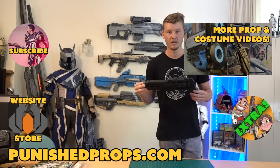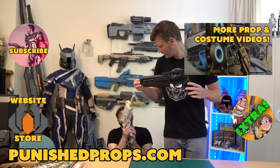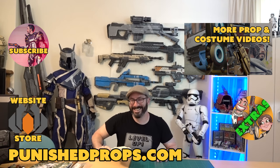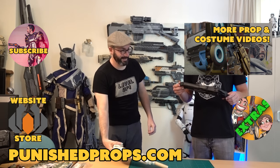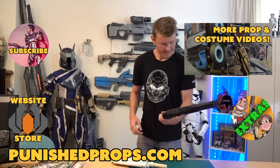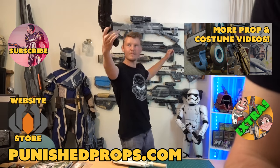Hey thanks for watching! If you're new to the channel please subscribe so you don't miss any of our new weekly prop and costume tutorial videos. For more goodies head over to our website where you'll find blueprints, tutorial books, articles, and more. We also have a second channel for our Q&A show and extra behind-the-scenes videos. Thanks again and happy crafting!